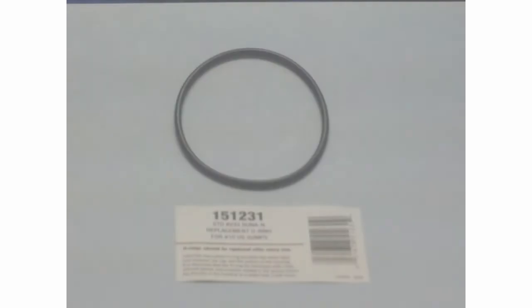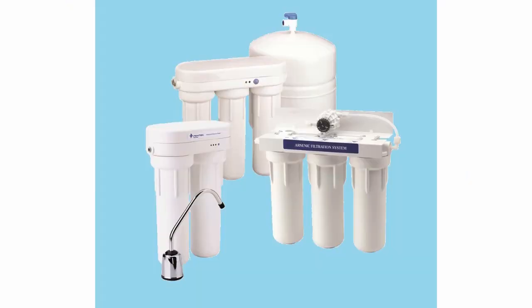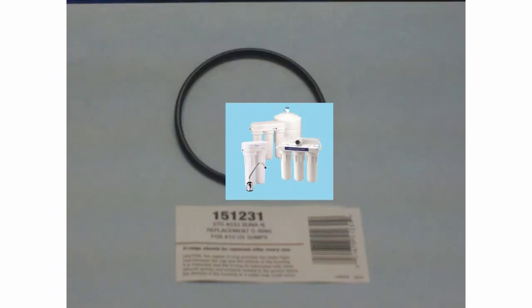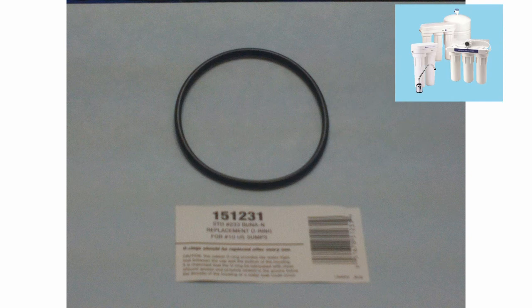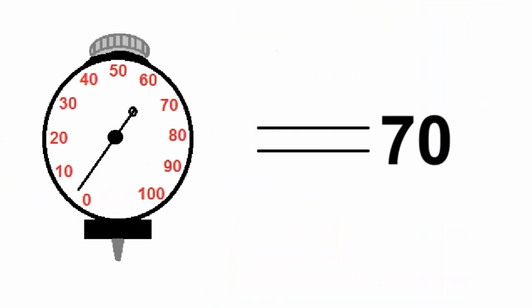The fifth O-ring can be found under part number 151-231 and is used on all RO and US systems. This Buna N O-ring is number 233 on the O-ring size chart. It has a nominal ID of 2 and 7 eighths of an inch, a cross sectional thickness of 1 eighth of an inch, and a durometer reading of 70.